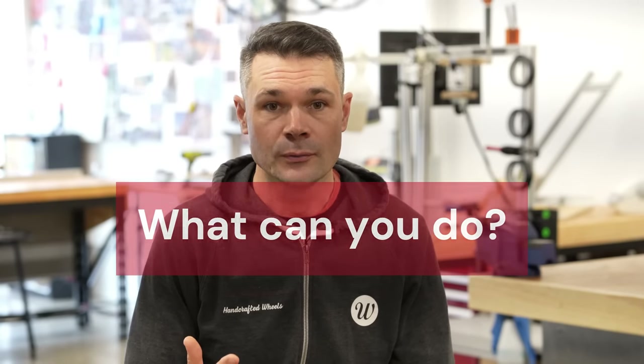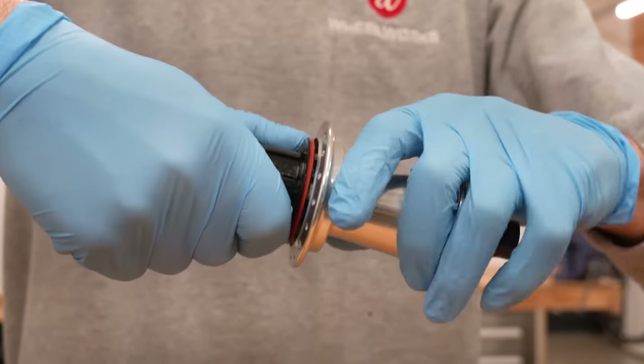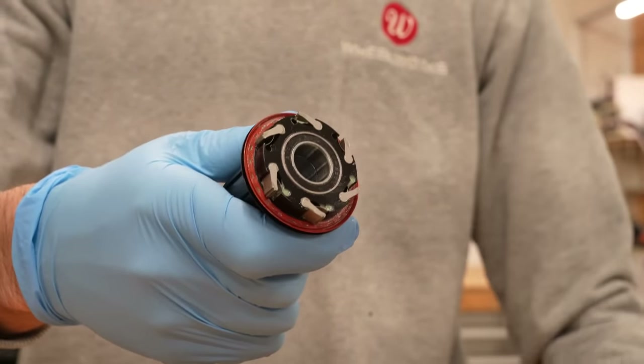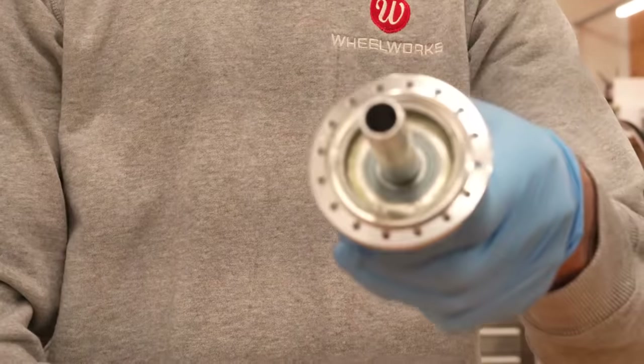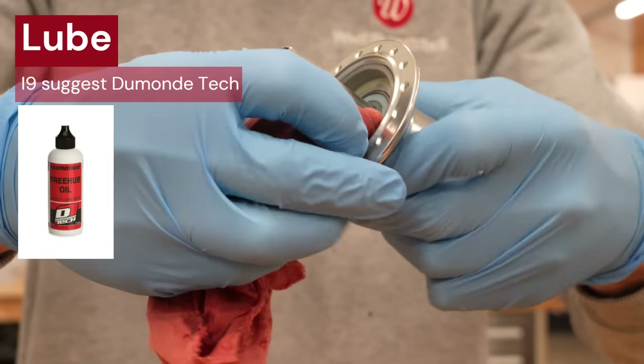So if you own a Hydra, what can you do? First, keep it clean. Any grit which gets into the freehub body will accelerate wear on the bearings and axles, so regular cleaning and servicing of the freehub body will help. Like many hubs, the Hydra's freehub body is tool-free, so you can simply pull it off, clean everything with a dry rag, reapply some lube, and reassemble.